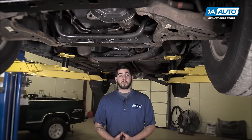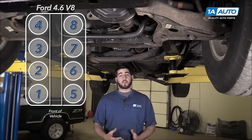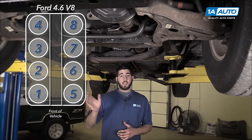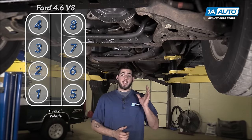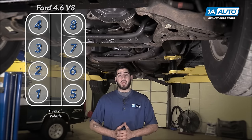The other determination you need to make is bank one versus bank two. Determining which bank is which can be done by looking at a picture of your vehicle's firing order. Whichever bank contains cylinder one is going to be bank one, and the other one — regardless of whether or not cylinder two is in it — is going to be bank two by default.